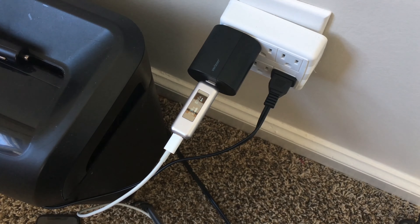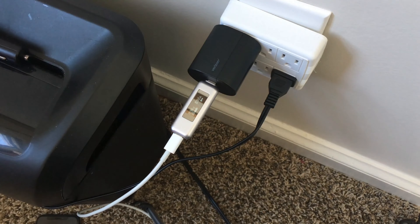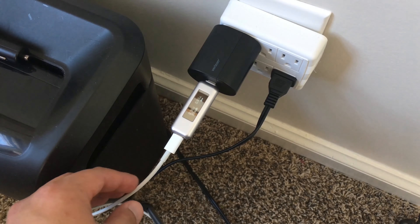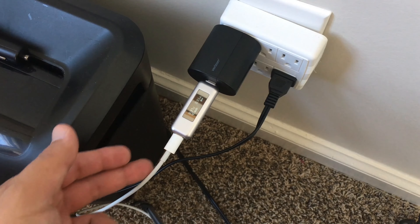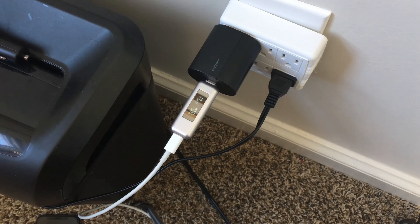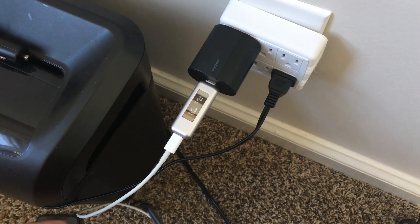For right now, the cheapest way to go is through eBay — look for a USB-C charger. For cables, if you want the original Apple cable it's about $16 to $17, and a third-party cable is probably around $11. I was looking to spend about $10 on a cable. I'll make a video testing that out, but if you have any questions feel free to leave them in the comments below. I hope this video helps — catch you in the next one.